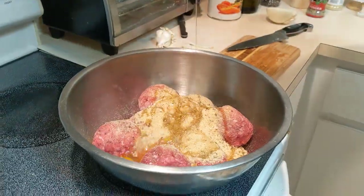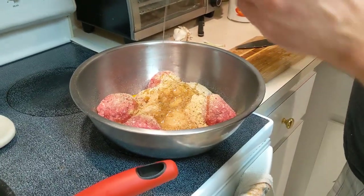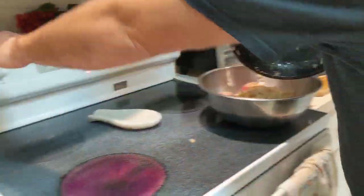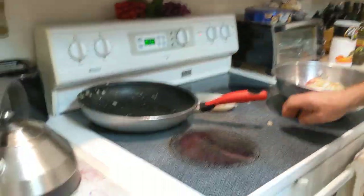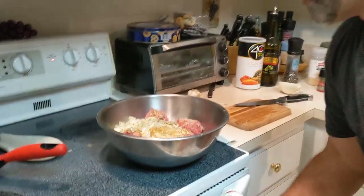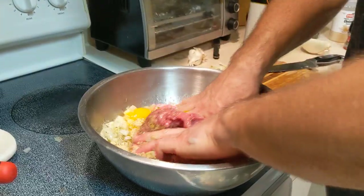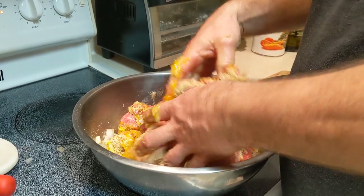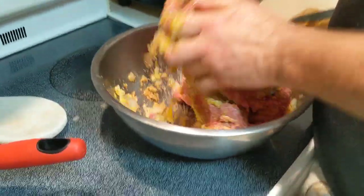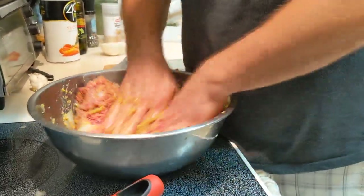We're experienced at this. We're going to come in with our hands and make some meatballs. Now I'm going to add some grated Parmigiano Romano cheese because I like a little cheese in my meatballs. We've got eggs, olive oil, butter mixed with garlic and onions — we're ready to go. We want to incorporate all this together. Then we're also going to go with Parmigiano Romano cheese — just grab that out of the fridge and we're going to start making some meatballs.